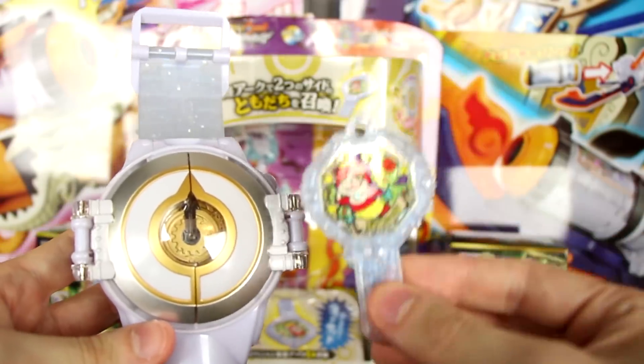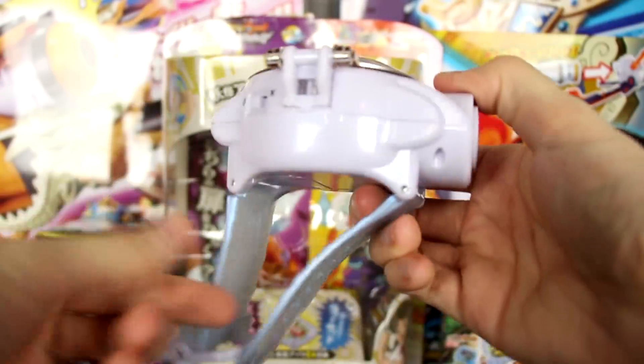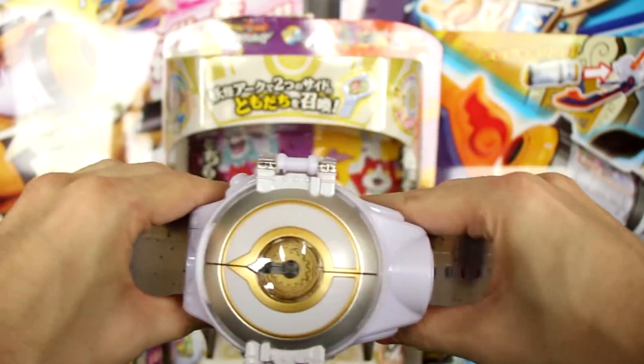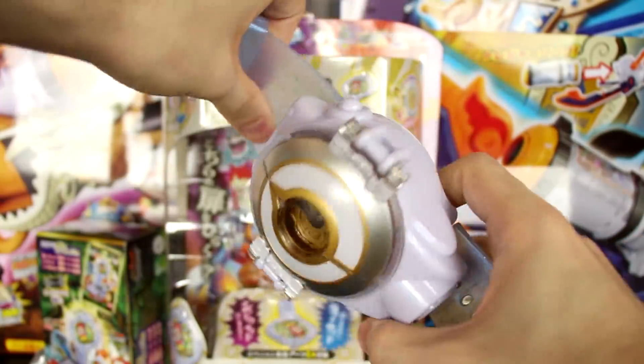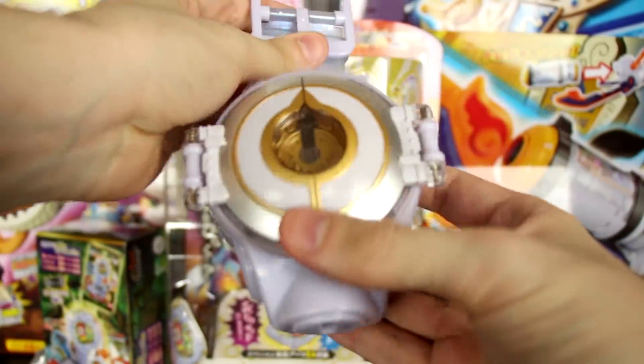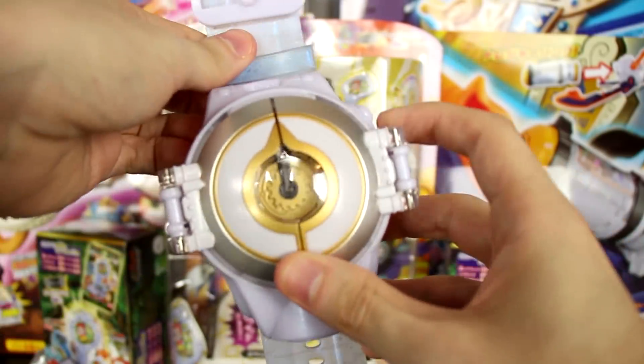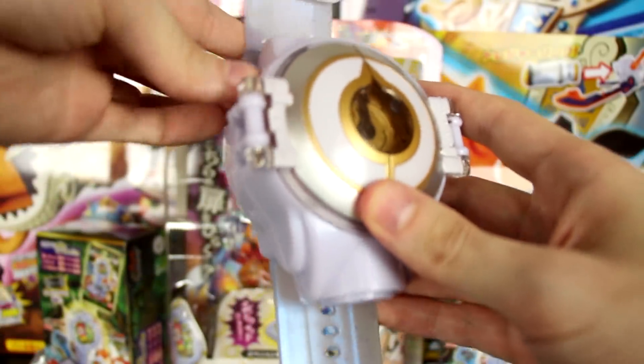Now that we've seen the Yo-Kai arc, let's closely examine the Yo-Kai Watch Elda. I love this design a lot — it is really, really cool, if not a little bit fat. It's a really, really big watch, even compared to the Yo-Kai Watch Dream. But once we power it on, you're going to notice why it is so big.